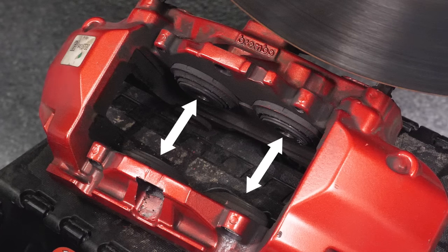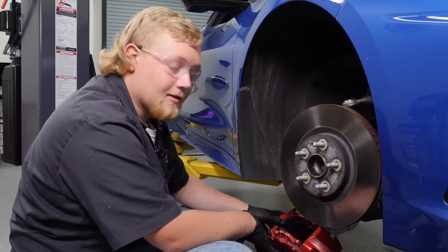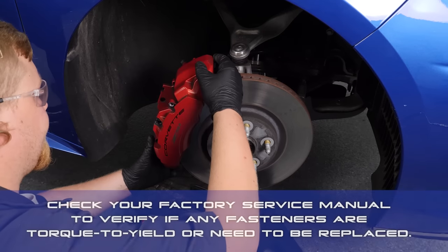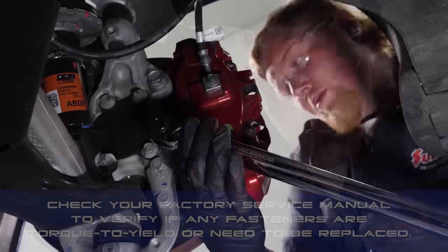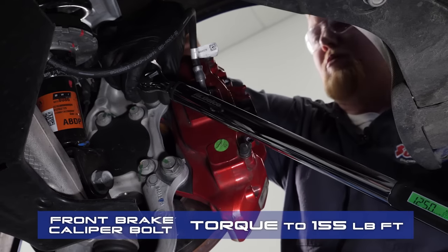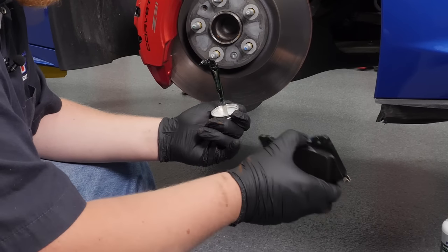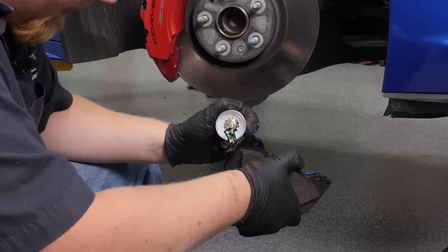Before we reinstall our caliper, we're going to want to make sure our pistons are compressed. For this, we use the Astro-Matic brake caliper press — we've included the link to this tool in the description. We went ahead and put threadlocker on our bolts, and we're going to torque these to GM's recommended spec. We're going to apply a little bit of brake lube to all the moving parts in the brake system. A little bit of this stuff goes a long way, so be very, very ungenerous.